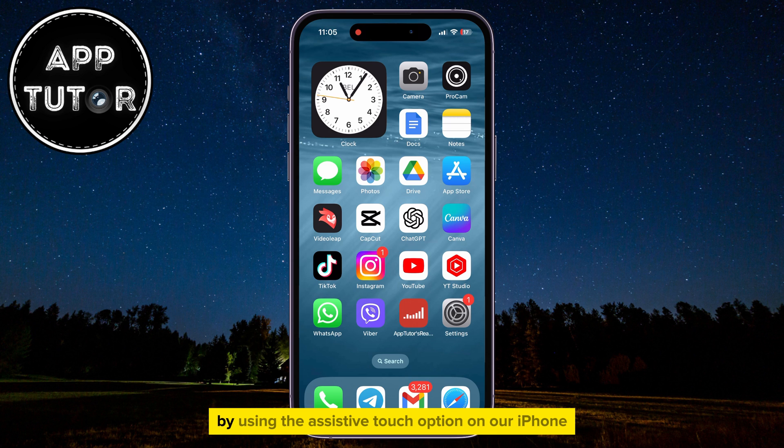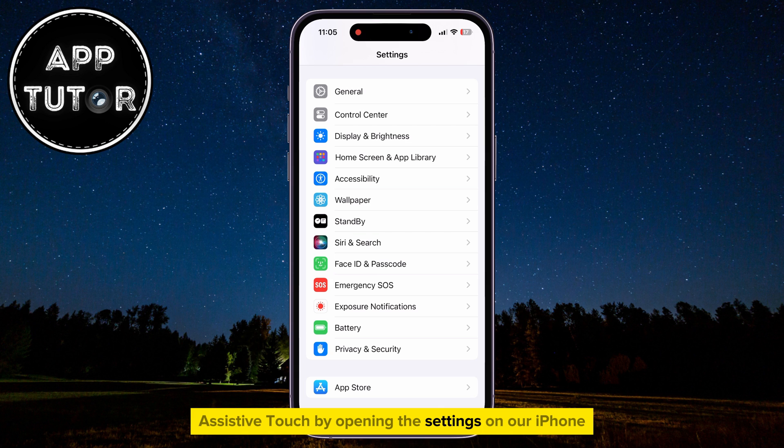First, we'll take a screenshot by using the Assistive Touch option on our iPhone. We can enable Assistive Touch by opening the Settings on our iPhone, then open the Accessibility section.